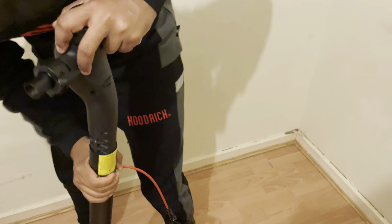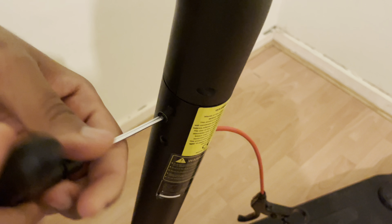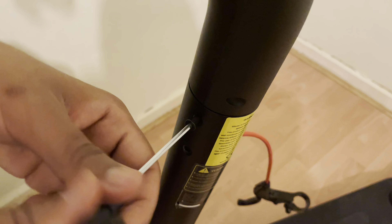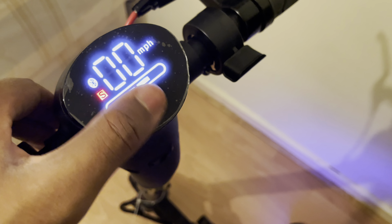So we're going to put the connector on — the connectors together. Let's put this into the scooter, slide it down like that. And now we're going to connect it all up.